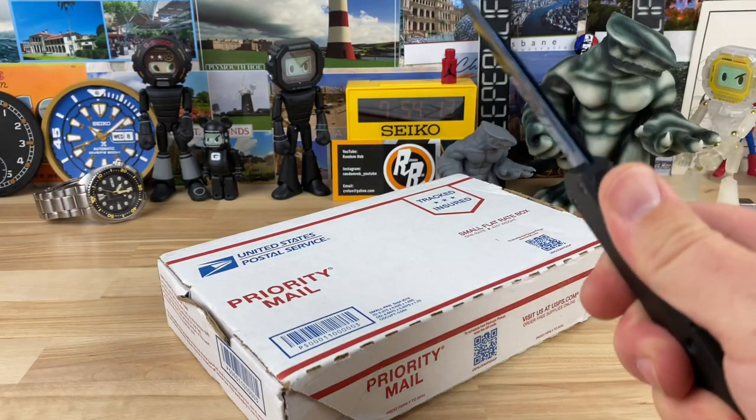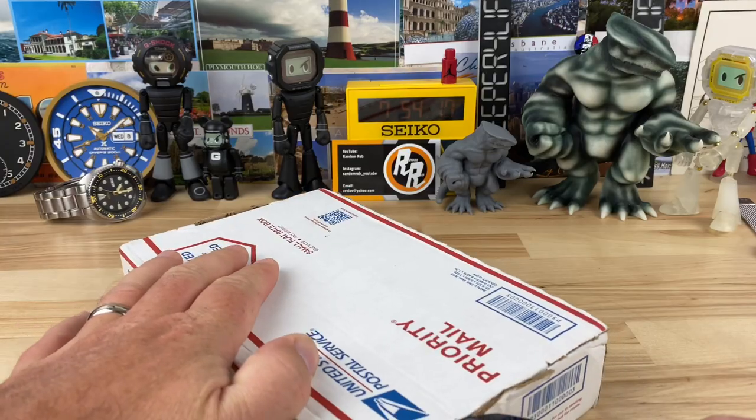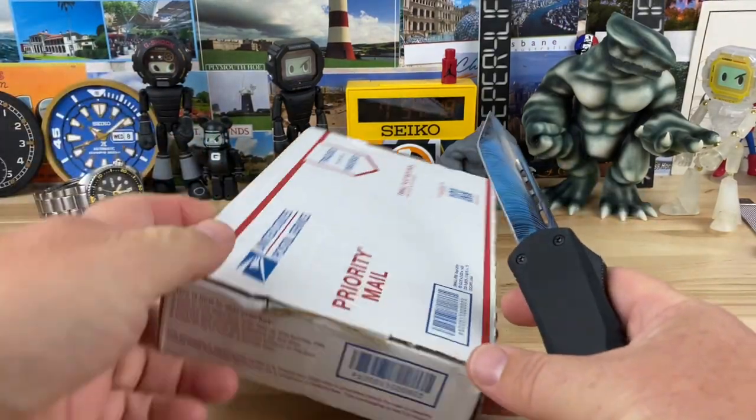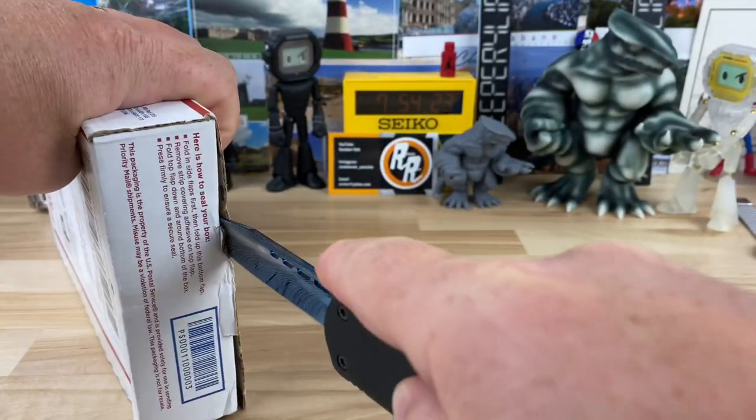Quick unboxing guys, let's do this. I'm just going to try to tear into this thing here, trying not to show the front label though.